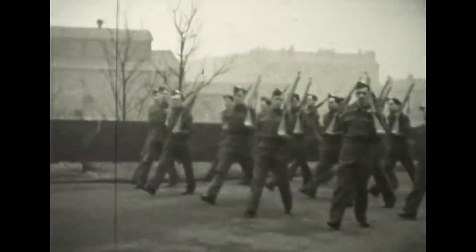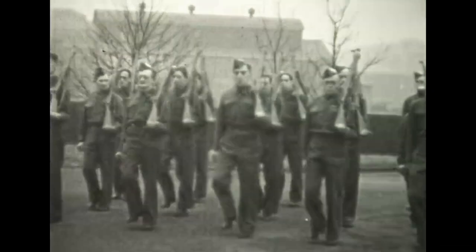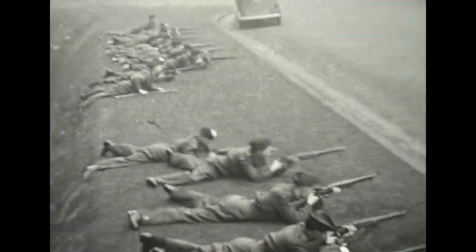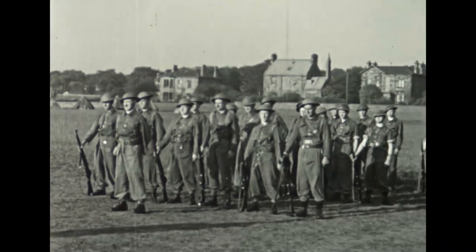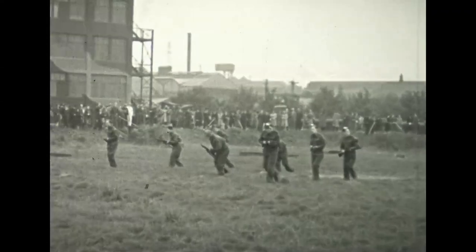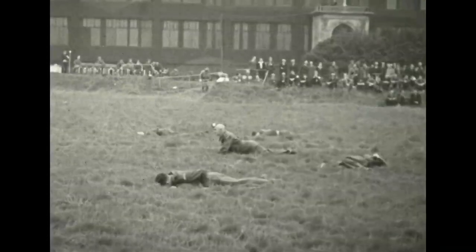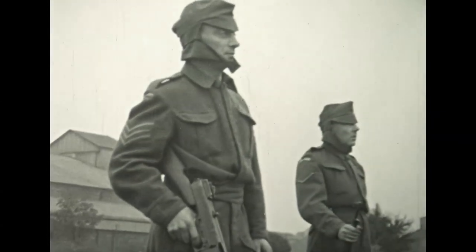It is worth noting that at least for the purposes of the film, our lads are armed with guns. This was not always the case, as following the retreat from Dunkirk, arms were in short supply and most volunteers had to make do with little more than sticks or golf clubs. The presence of proper equipment indicates that this film is probably from later in the war, or that Paisley got proper equipment to help defend the West of Scotland's major industrial centres.